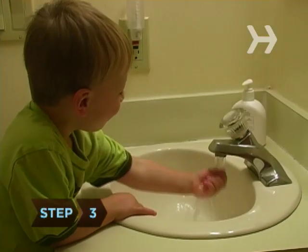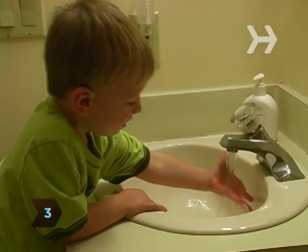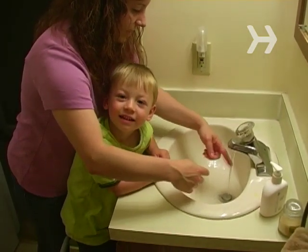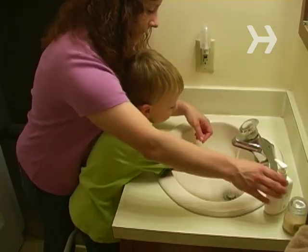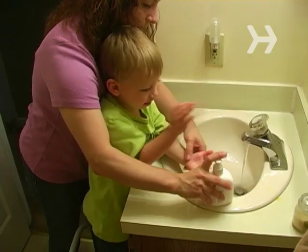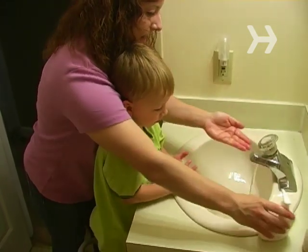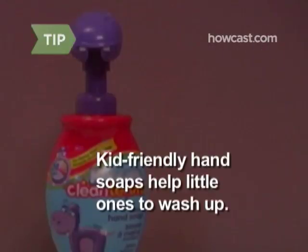Step 3. Have your child hold both hands under the running water. If you're using bar soap, show your toddler how to roll it between both hands to make bubbles. If you have hand soap, some kids have trouble holding one hand under the pump while pressing down with the other, so you might have to help with this part. Kid-friendly hand soap in fun colors and scents will often entice little ones to wash up.